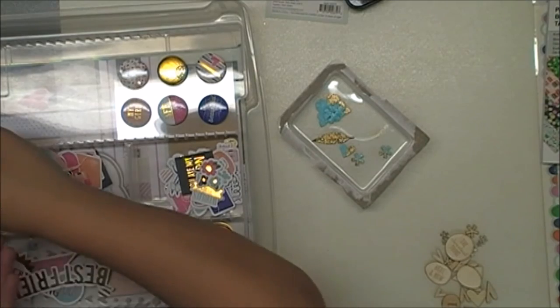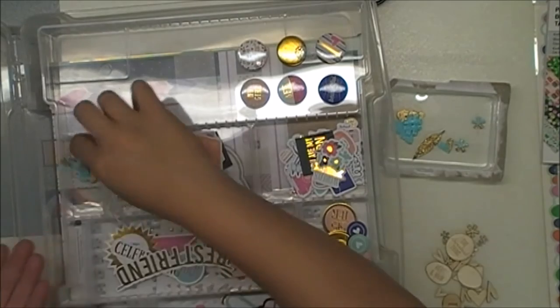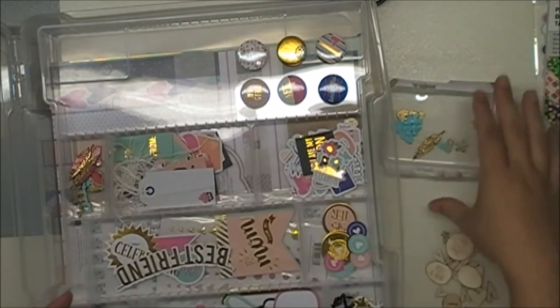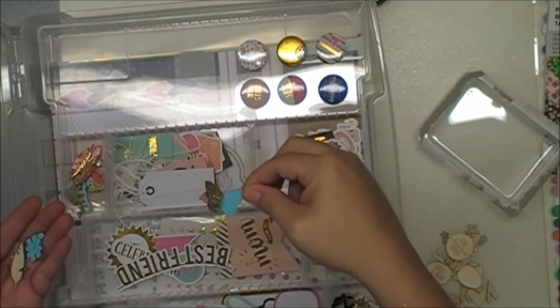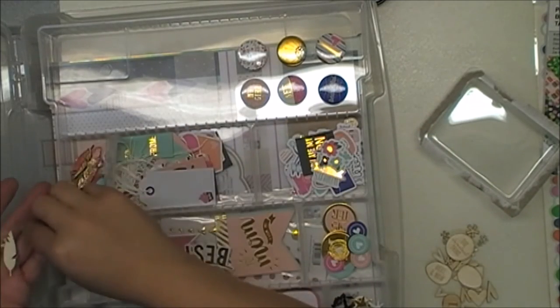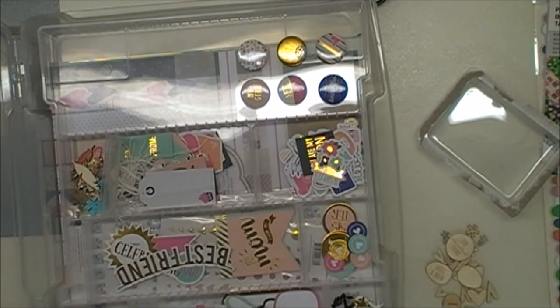And this is how I put it in my Iris container with that divider. I only have one of these, so I'm using this for the Millie and June. I put the bigger pieces on the bottom with the paper obviously, and the stickers, and then that's where all the embellishments go. So yeah, I just wanted to show you a quick way to add to your kits. Thank you so much for watching, I hope you enjoyed. See you later, bye!